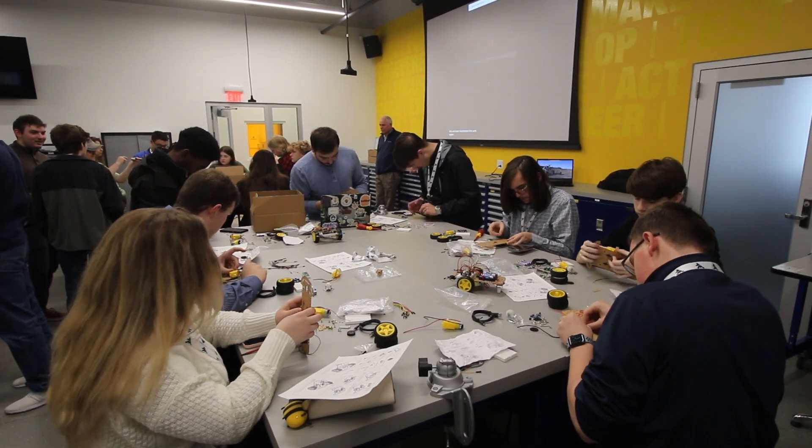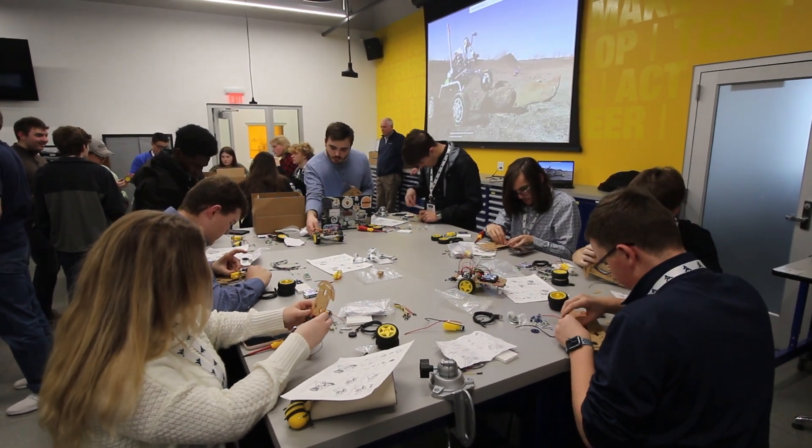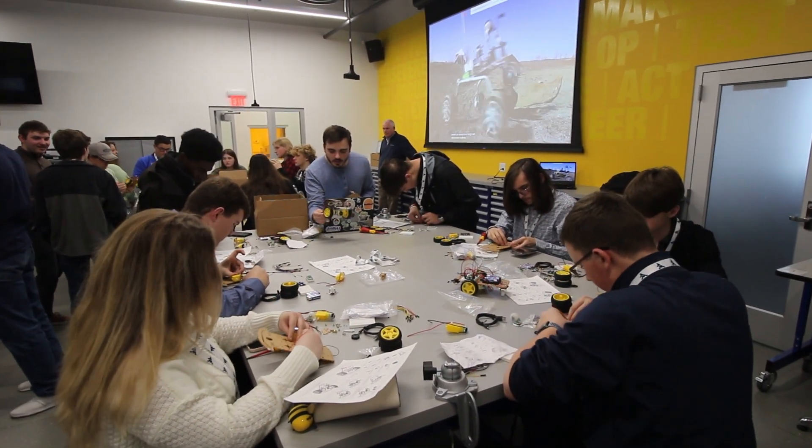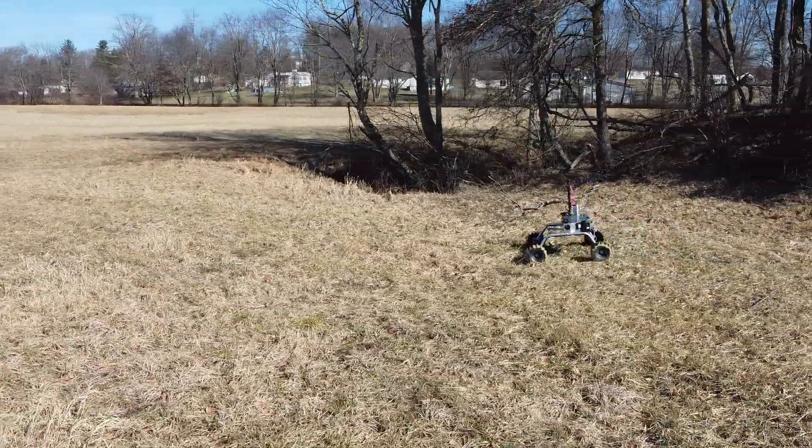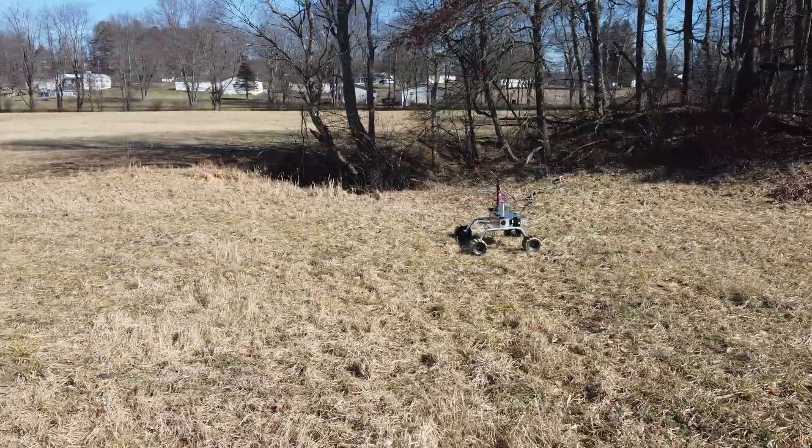Our team has organized several events in which freshman engineering and high school students build their own obstacle avoiding robots. Team Mountaineers is excited and ready to compete in the 2023 University Rover Challenge.